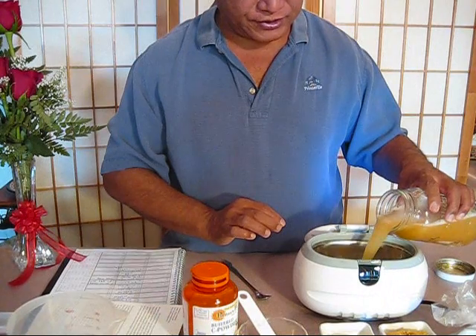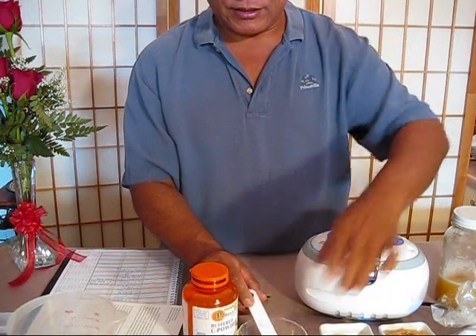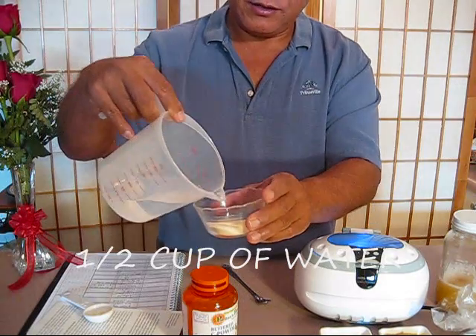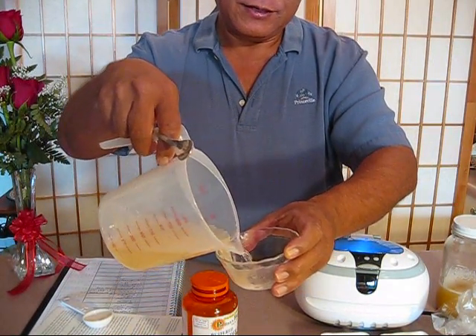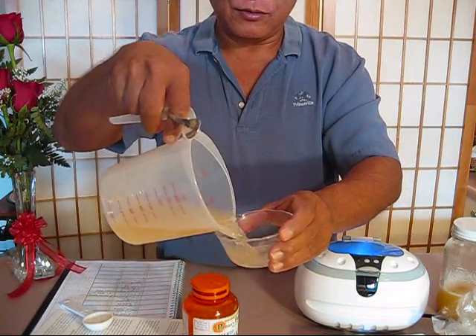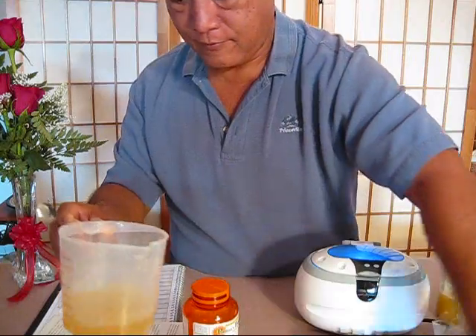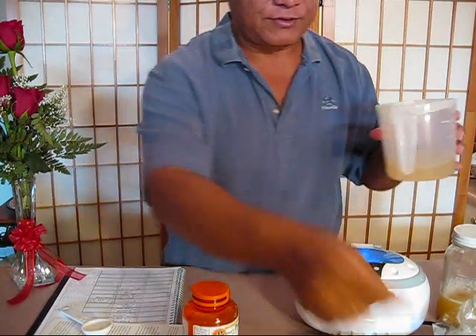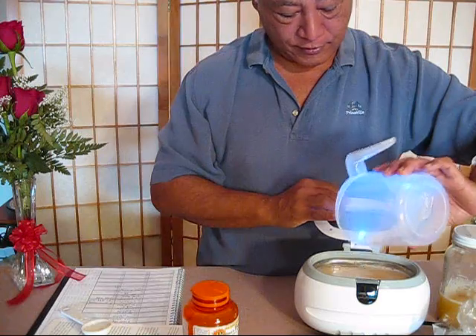I'm going to put some of that soy lecithin solution into the ultrasonic container. I actually made a double batch, so I'm going to be using half of that. Then I'm going to be using a level tablespoon of vitamin C and a half a cup of water, which I already prepared. This container isn't quite big enough, so I'll need to adjust — I'm combining the vitamin C solution with the soy lecithin, and then stirring it up.